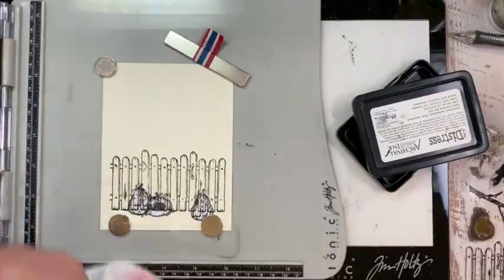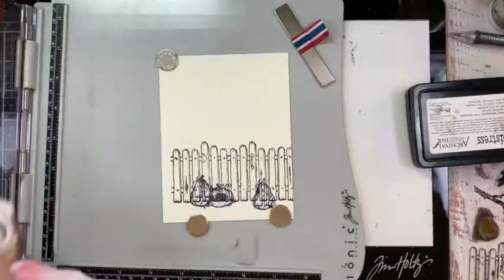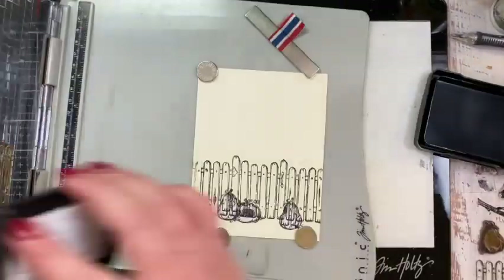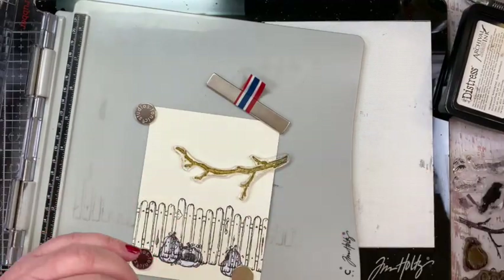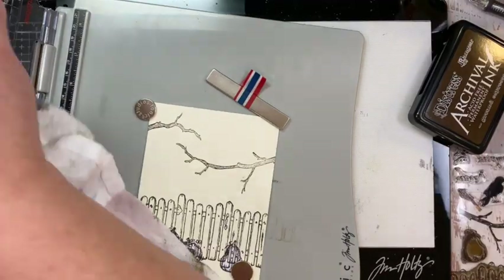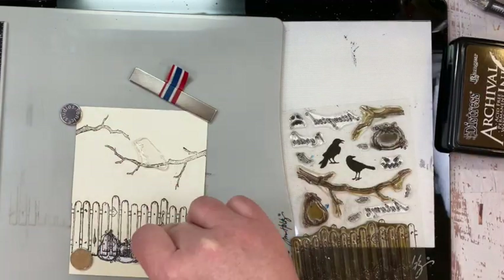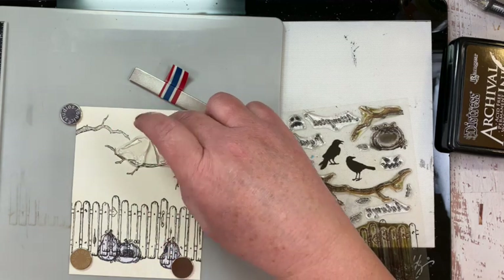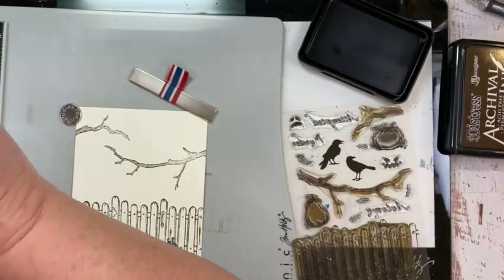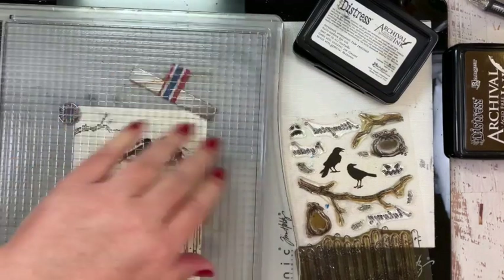Now I have all three pumpkins masked off and I'm stamping the picket fence. I haven't trimmed it down to fit on an A2 card base yet, so I'm stamping some pickets on both sides so I have options when trimming. I stamped a couple of branches in the top area and then figured out where I wanted my ravens to be. Once I finished placing them, I stamped them in Black Soot Archival Ink and was ready to start masking again.